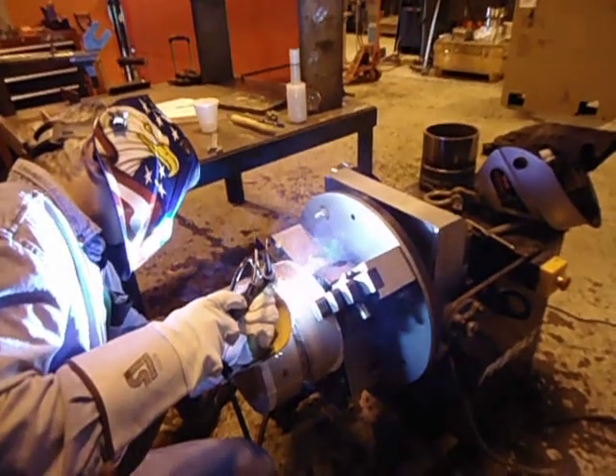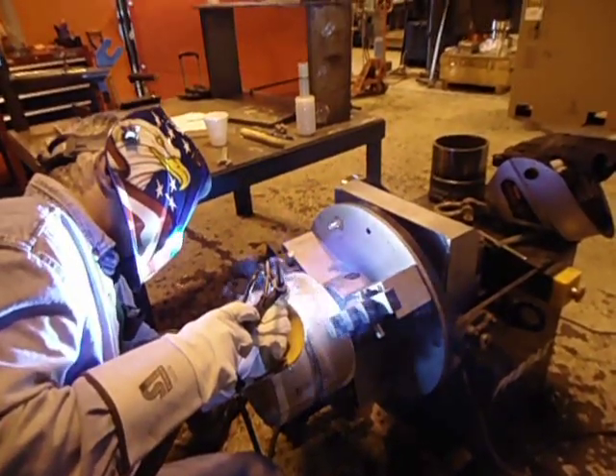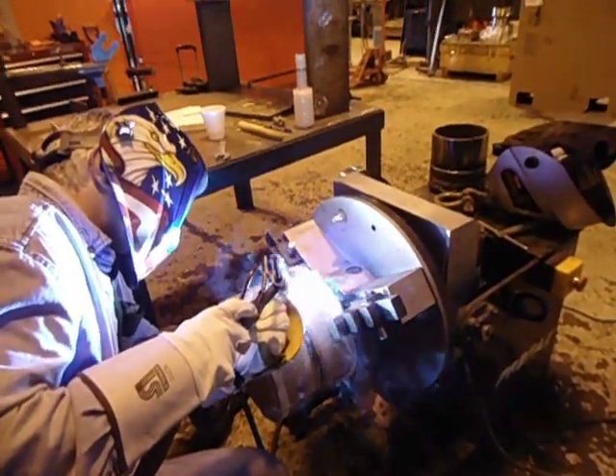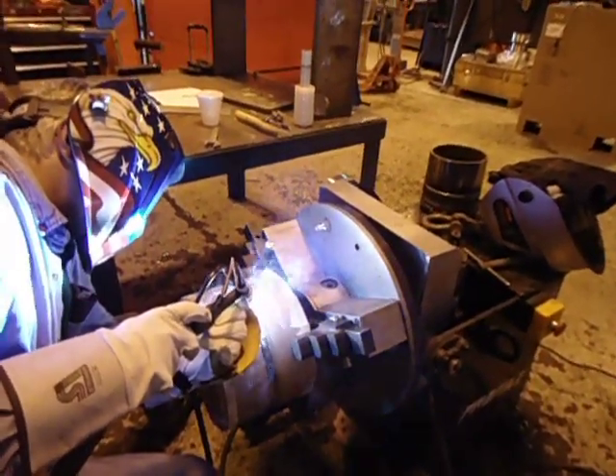And in reality, this is the same as an automatic weld. We've got constant wire feed, constant travel speed. It's almost impossible to get defects such as lack of fusion or inclusions.